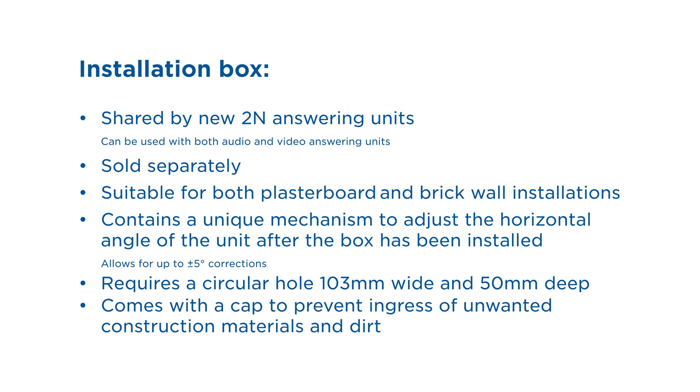Our new answering units are installed into an installation box that may be shared among both video and audio answering units. This box is sold separately and is suitable for both plasterboard and brick wall installations. It contains a unique mechanism that allows you to adjust the horizontal angle of the unit after the box has been installed. The box requires a circular hole 103mm wide and 50mm deep, and it comes with a cap to prevent ingress of unwanted construction materials like dirt and dust.